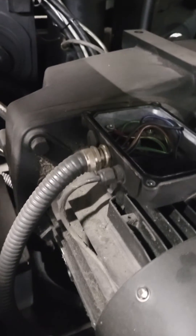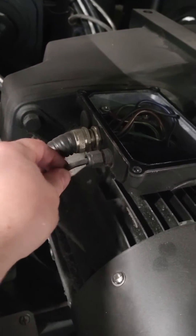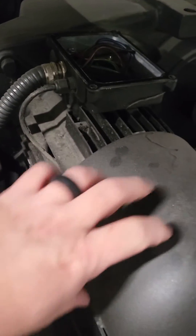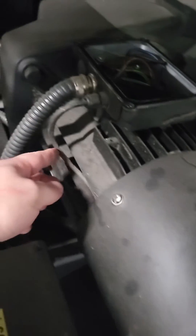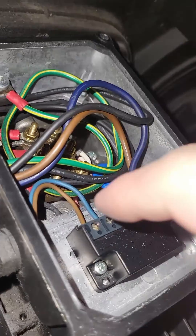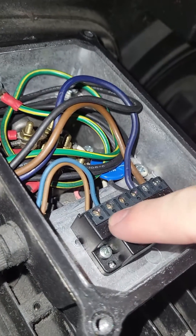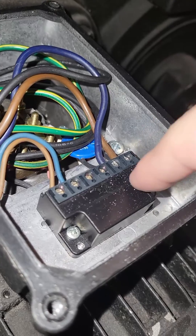In your motor electrical box, this cable coming in here is from the brake. It runs up underneath this housing — your brake is up underneath here. This cable leads in from the brake, and the other side of your brake cable comes out of this connector and into these two terminals.